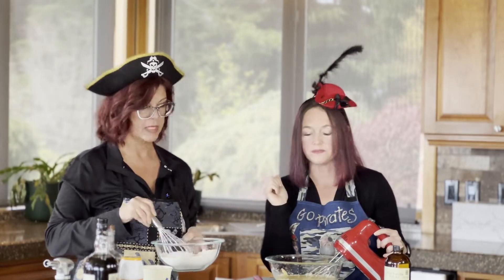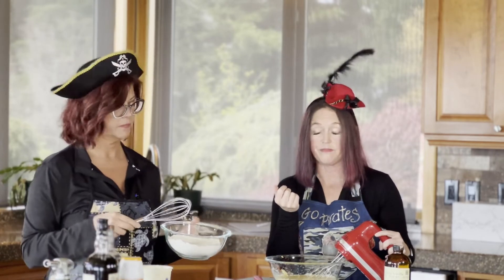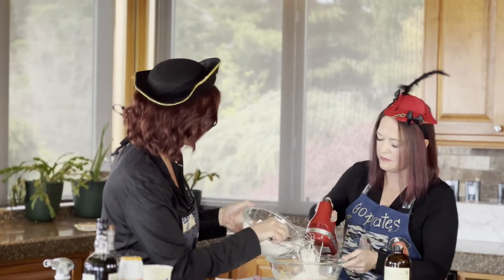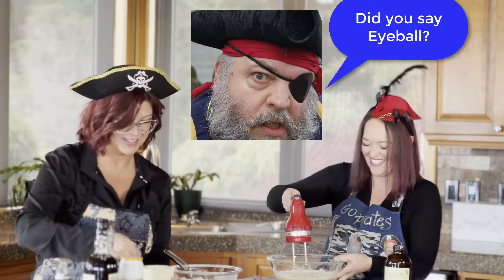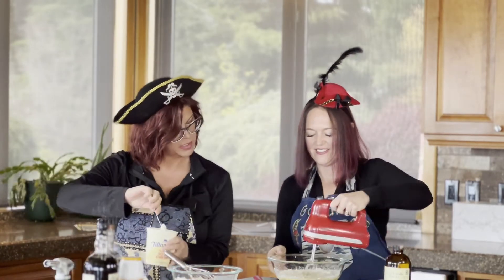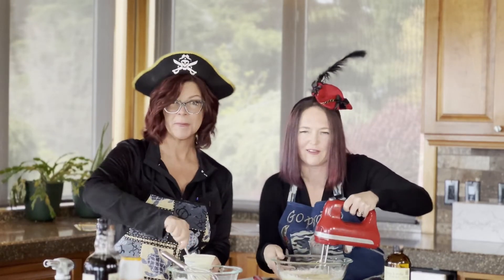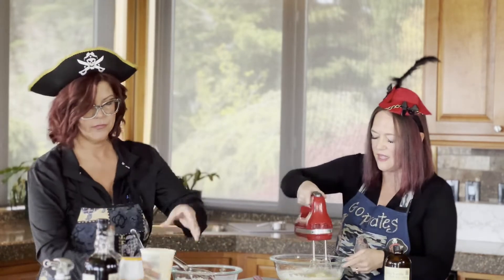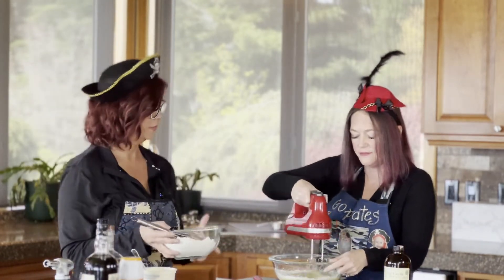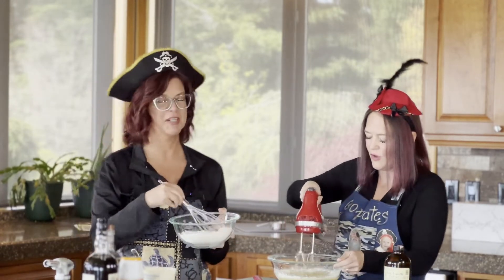We're going to alternate adding the flour Shannon made up — that's a cup and a half of flour with one teaspoon of baking soda — with the sour cream. We add a third of the flour, mix it in, then add some of the half cup of sour cream total, and mix again. Why is this important? So everything gets mixed in and is more evenly distributed — you don't want big clumps or pockets of flour. You can measure the sour cream out, but in this case it's not necessary — just a nice heavy dollop each time, then add the next third of flour.